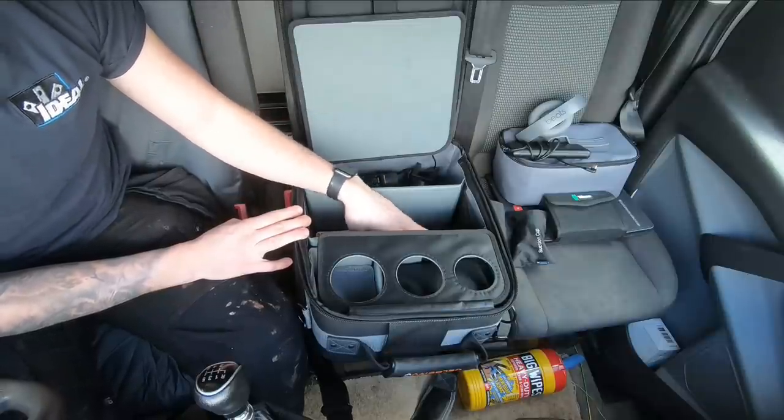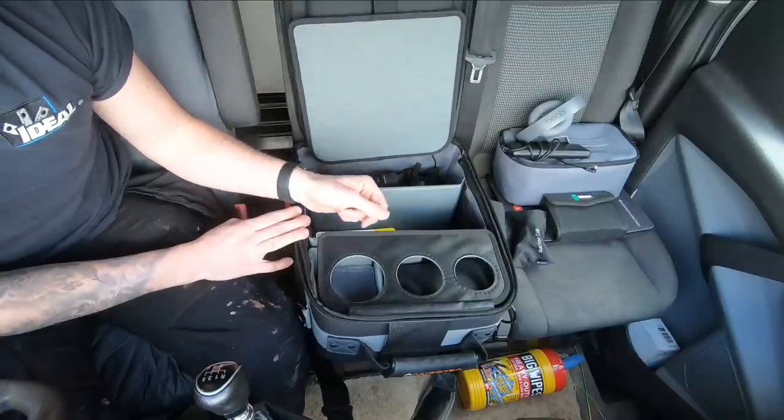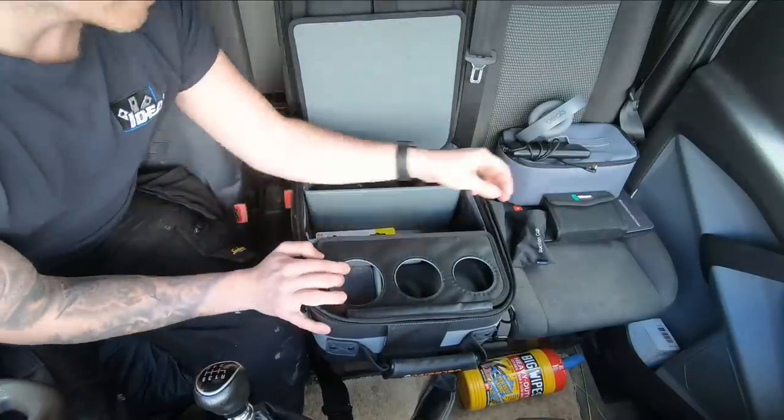I've seen other people in other videos keeping tools in those side pouches — a screwdriver set, torx screwdriver set, or the expensive small tools you don't want to leave in the van overnight. If you do leave your stuff in the van, you can take them out with this bag.